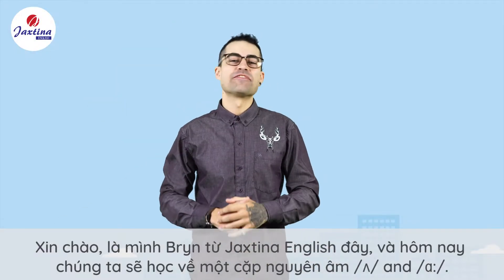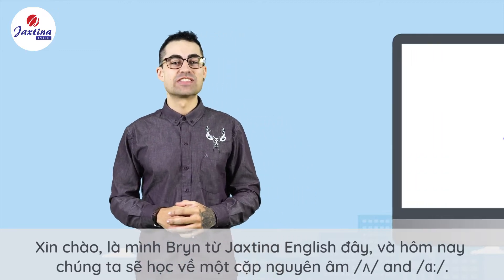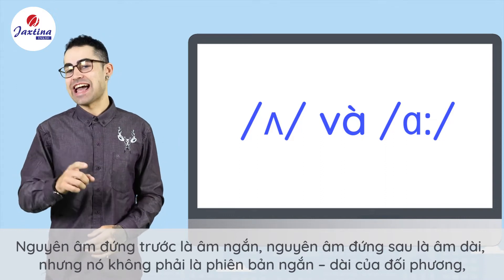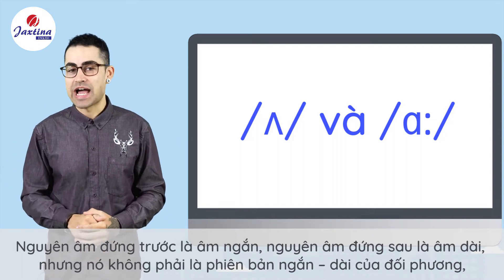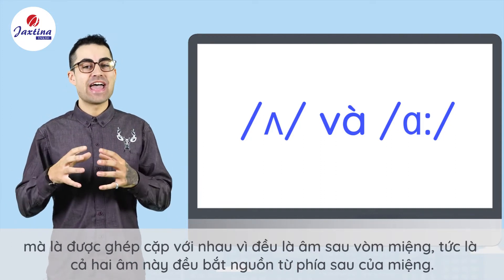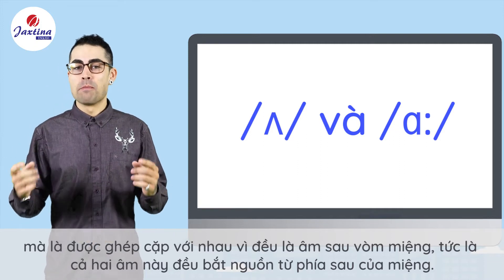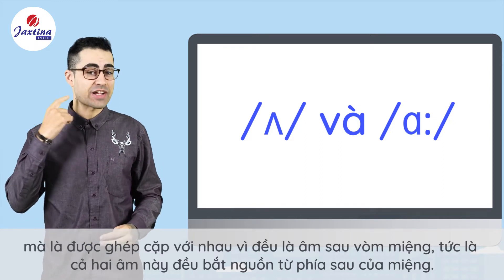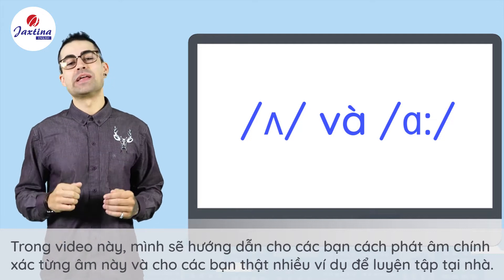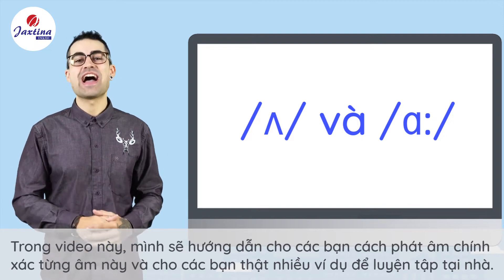Hi guys, it's me Bryn from Jackstina English, and today we'll be going through a pair of vowel sounds known as A and R. The former is a short sound and the latter is a long sound, but they aren't long and short versions of each other. Rather, they are paired for both being posterior mouth sounds, meaning that both sounds originate from the back of your mouth. In this video I'll show you how to accurately produce each of these sounds and give you plenty of examples that you can practice with at home.